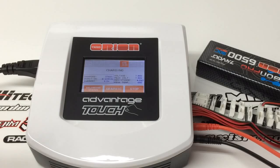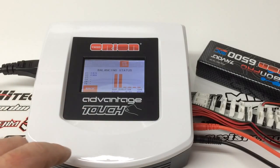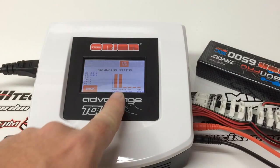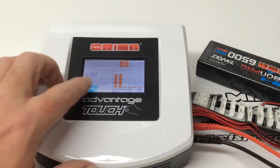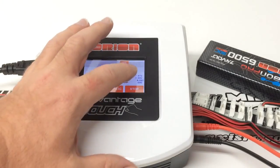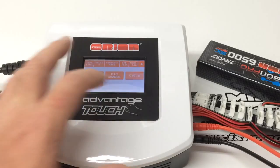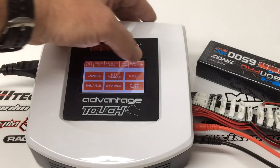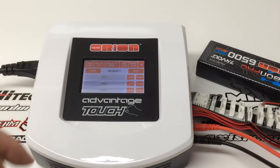Other cool features about this charger and the other Orion chargers is you do get a balancing status display right there. It shows you how perfectly your cells are balanced — right now I'm sitting at 3.91 and 3.91 for both of them. You can see a little graph showing exactly how they're running, and you can also get a graphic display showing the curvature of how it's putting the voltage back into your battery. If I hit the back button and stop, let's say I like this particular setting — the 6500 two-cell LiPo. Hit the plus and then you hit memory save, and you can add that particular setting into the memory feature. This one comes with six different memory slots for your batteries.